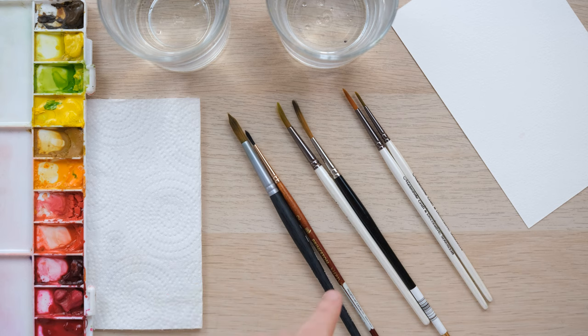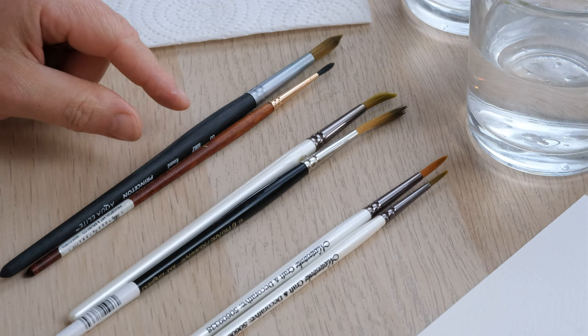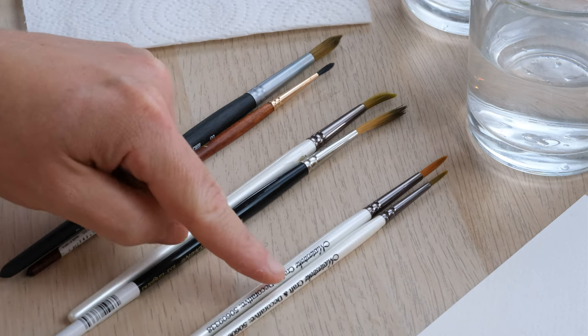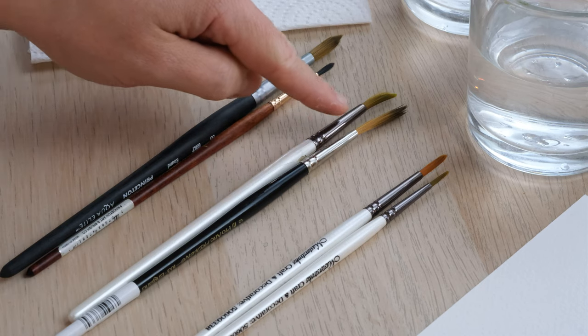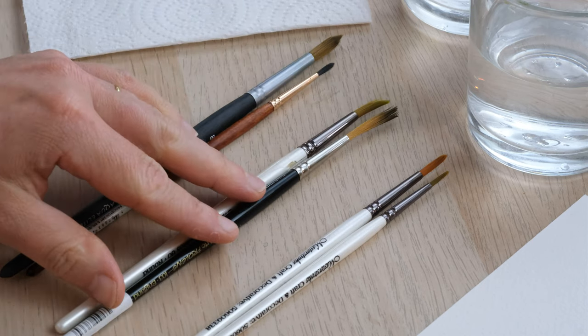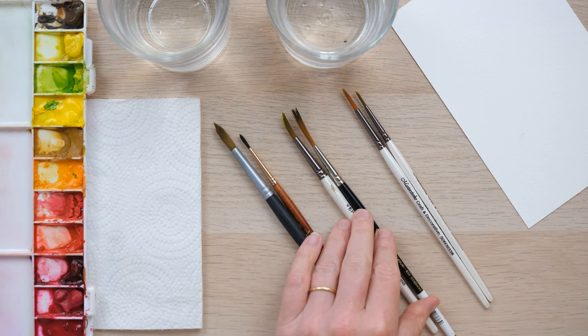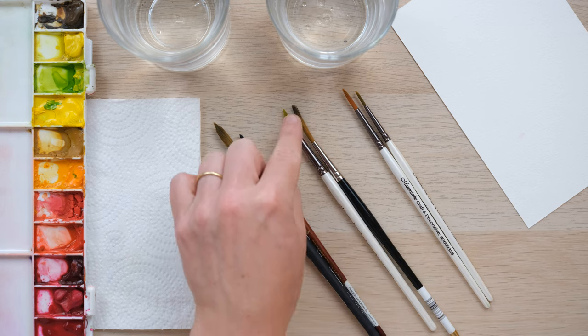So let's have a look at these three pairs. Here I have two watercolour brushes — they are both real sable. Then over here I've got two synthetic mixed media brushes, and then in the middle I've got two slightly strange, sad-looking brushes. The bristles are a little bit wonky, a little bit tufty — you could say these have seen better days. So let's see how we can avoid this.